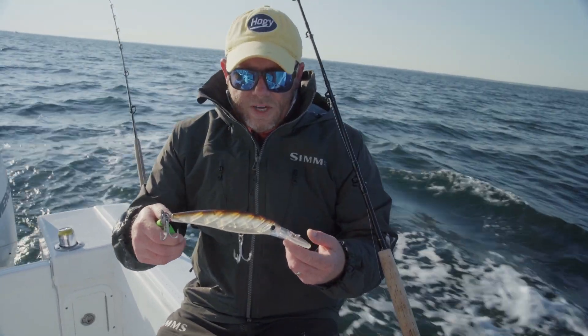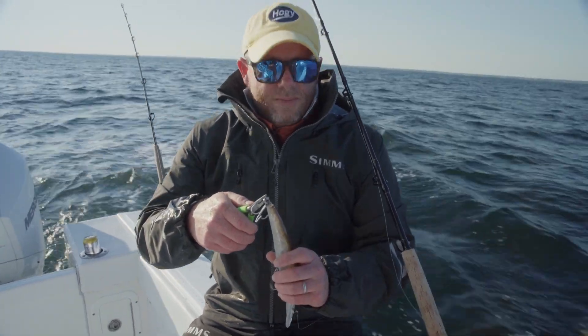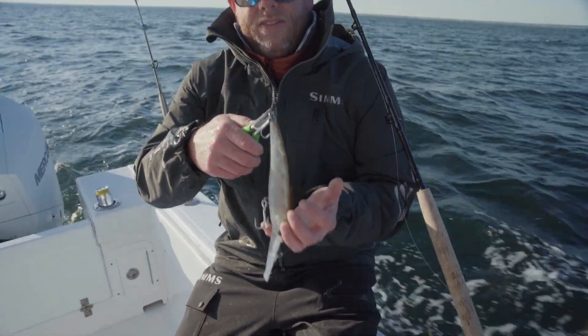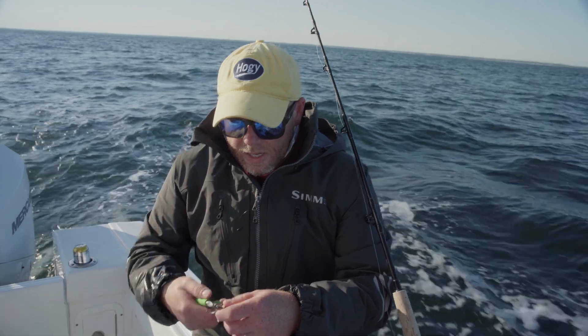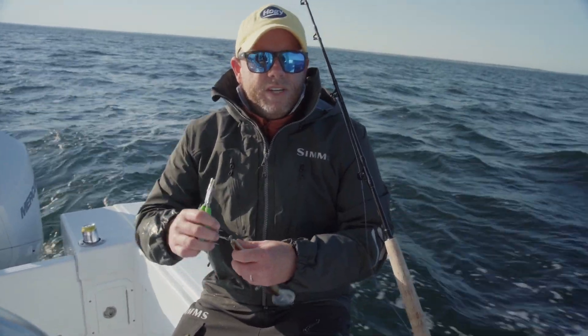It appears both fish have hit this plug in the front, in the head portion, which is very typical for striped bass on big baits. Think about it ergonomically — they're going to want to head this thing off from the front versus hitting from the rear. And I don't like all the secondary hookings I'm doing on these fish.